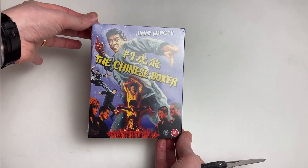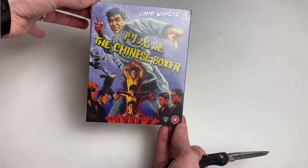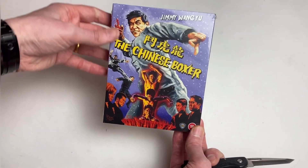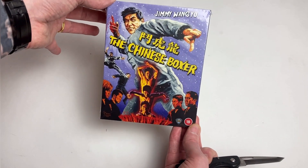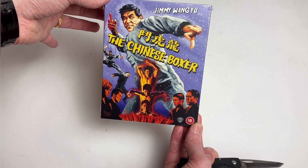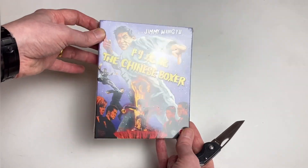First off, we can't not talk about the spectacular cover art by the man, the legend, the myth — the Sharpie Samurai — Kung Fu Bob O'Brien. He's done an incredible job as always. Spectacular composition on the front, and Bob always manages to zone in on the elements that make each film spectacularly unique. Pretty awesome.